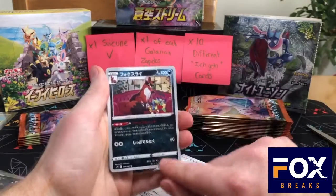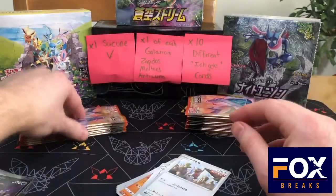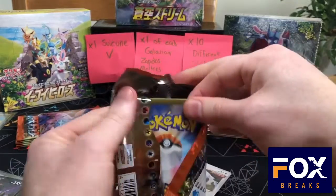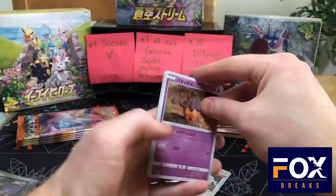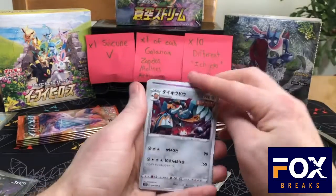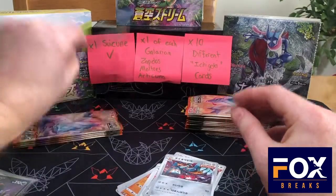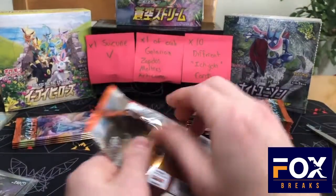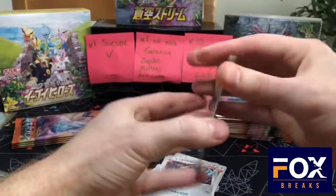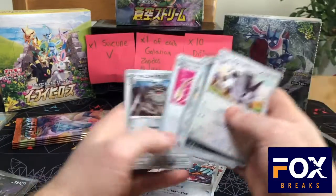I got Ninetales in the full art. I like that because I love foxes — last name Fox, that's why it's called Fox Breaks. So I love getting fox cards. We've got the secret rare on this side but we have not gotten that many holos. None of the Galarian birds yet.